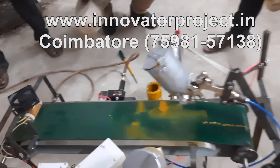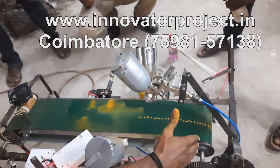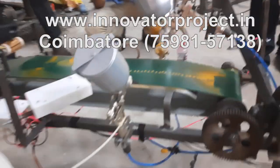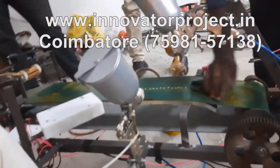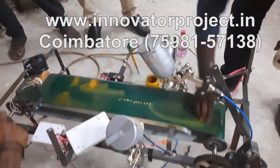The conveyor length is 3 feet 20 inches, 2mm thickness nylon conveyor. Frame length: 40 inch length, 12 inch structure. This is a 10 ohm on-off switch.